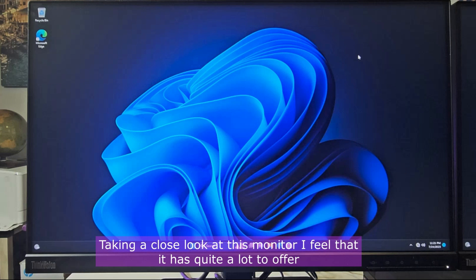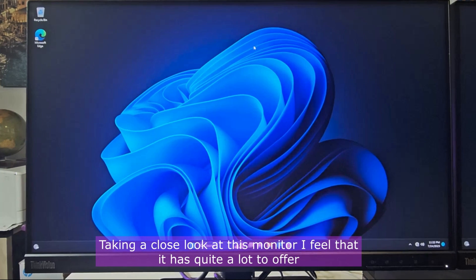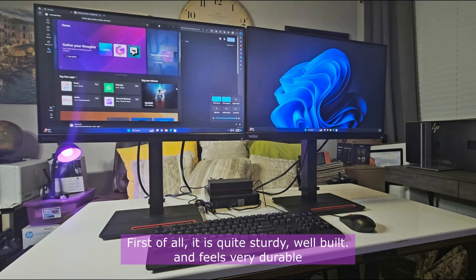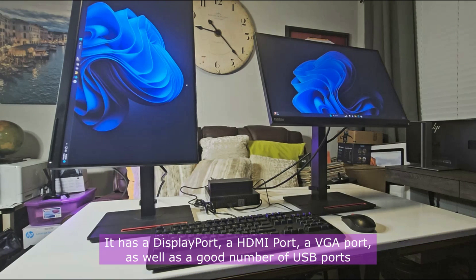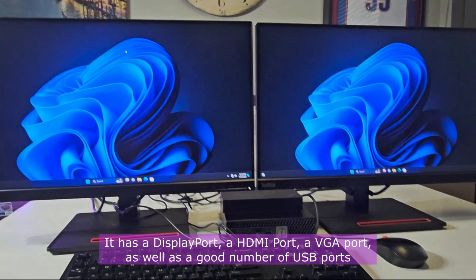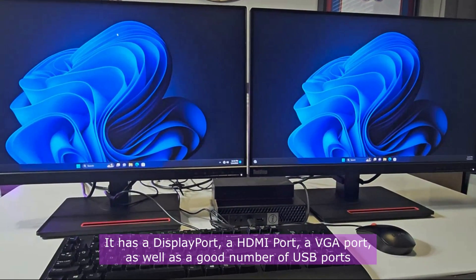Taking a close look at this monitor, I feel it has quite a lot to offer. First of all, it is quite sturdy, well built and feels very durable. It has a DisplayPort, an HDMI port, a VGA port, as well as a good number of USB ports.